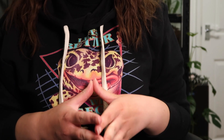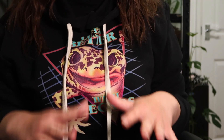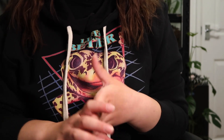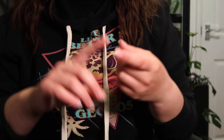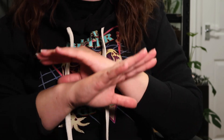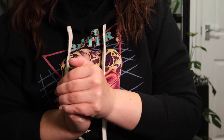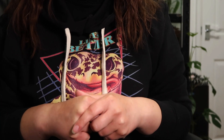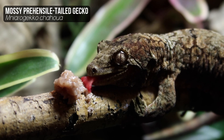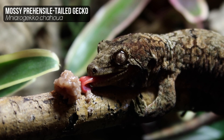Hey guys, welcome to today's video where I'm going to go through all the things I have for my arboreal bioactive tank build. If you're wondering what equipment to use, what decoration to use, what tank to use, stay tuned because I'm going to go through it all. Take some notes if you will, but I will try to link some things below. This tank is for my Chihuahua Drago — a Chihua, also known as a mossy prehensile-tailed gecko.